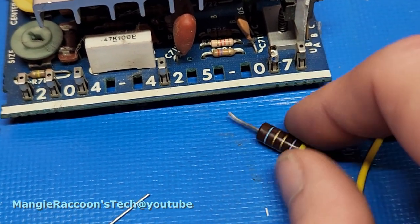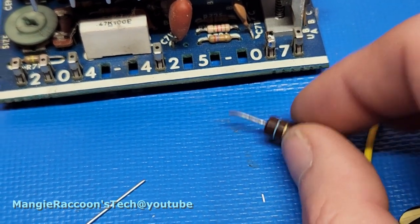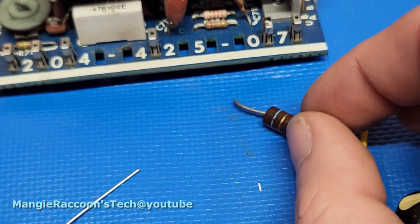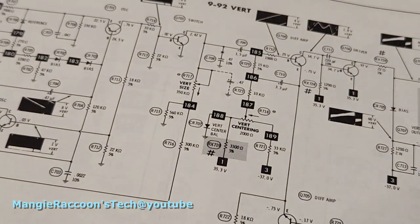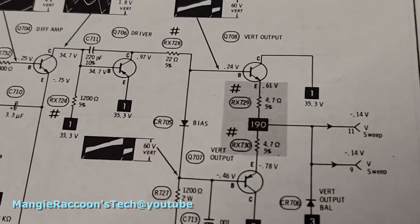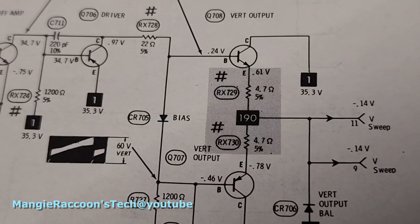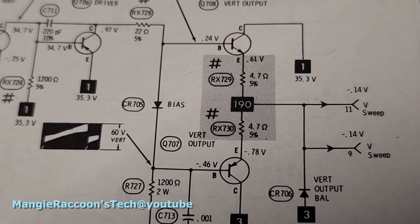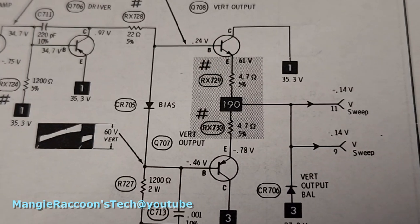The meter reads 4.7 ohms — or actually 5.3. So it's gone up in value, but it's supposed to be a 4.7. Looking on the schematic, the only 4.7s are over here. One tests at 4.8, one tests at 5 — they're fine, or fine enough I would think.